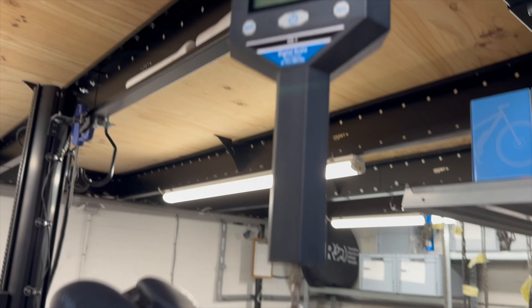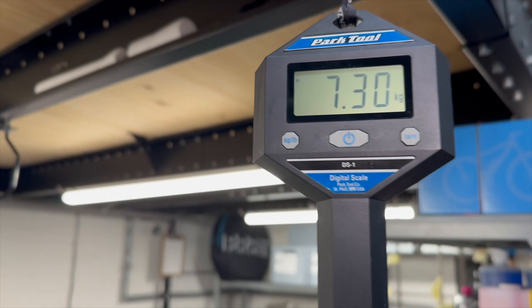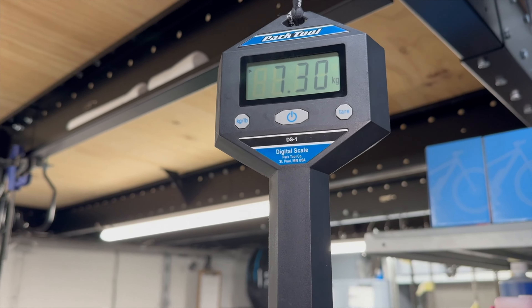One final thing — the weight of the bike. Fully assembled and ready to race: 7.30 kilograms. That's with bar tape, bottle cages, pedals, and power meter — everything ready to go other than fluids and the computer. And of course, you'll want to hear the freehub, so let's get an idea of what that sounds like.